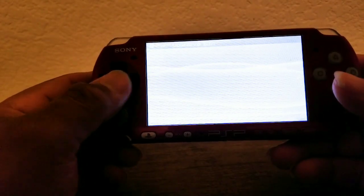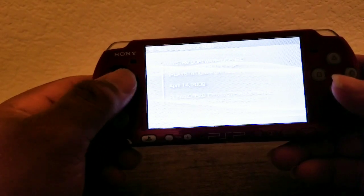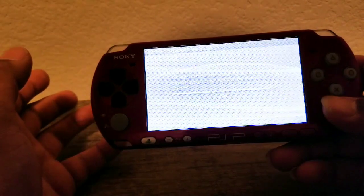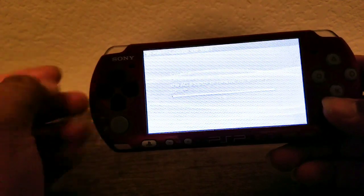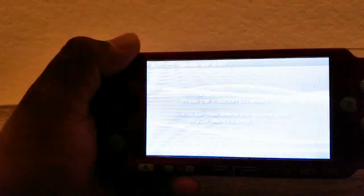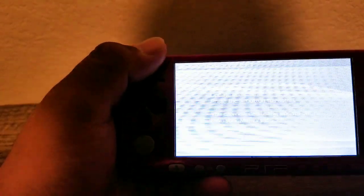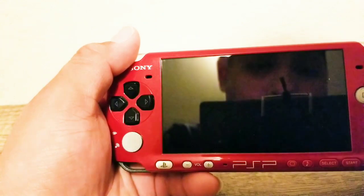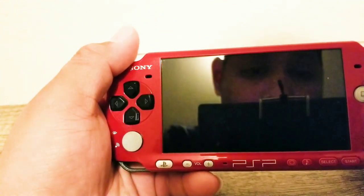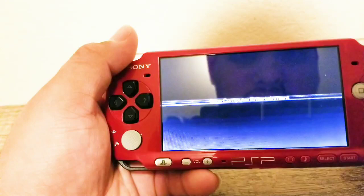Now that it is done updating, just go ahead and follow these steps. Go over, accept. And pretty much this is where the 6.61 is going to update. Let that process run right here and I'll be back again. Now that we waited for everything to update, all you had to do is hit complete. And it's pretty much going to start over from there, and it should already show you that it has updated to 6.61.